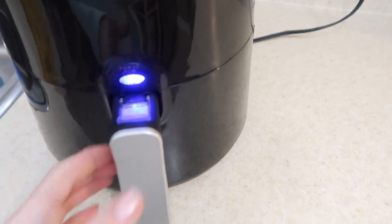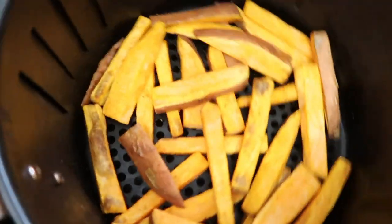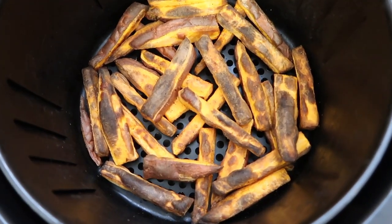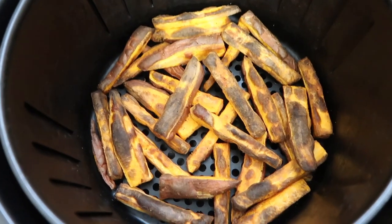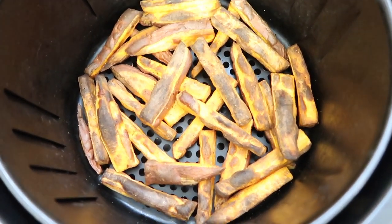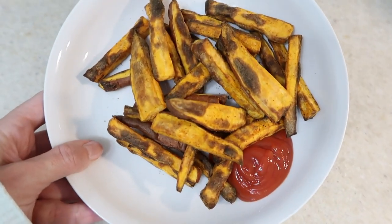It's been about six minutes, so we're going to check. These are getting good. I just give them a shake, settle them down again, and toss them back in. This is the finished product — it is a little well done for my taste, but that took all of 11 minutes to complete with a little shake around halfway. It also depends on how small you cut the pieces. Look at the beauty of that.